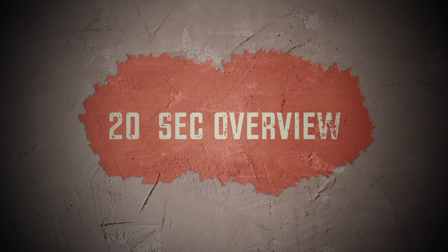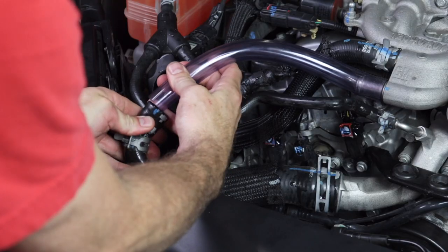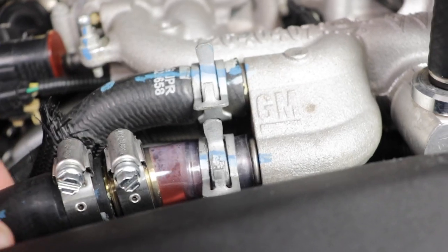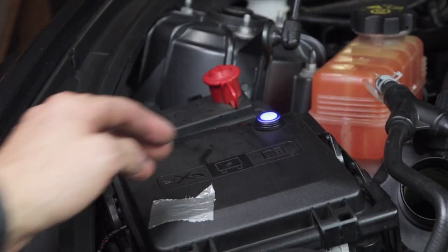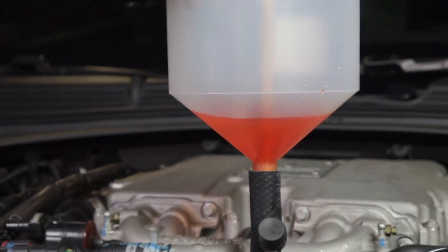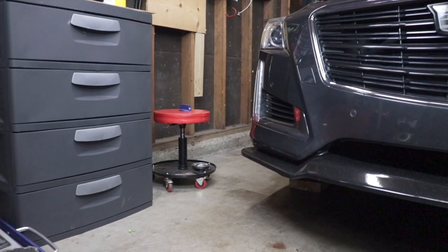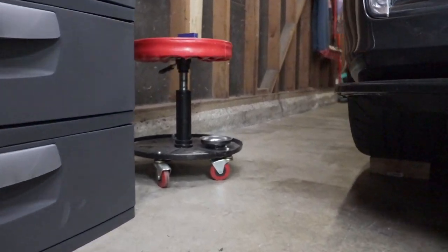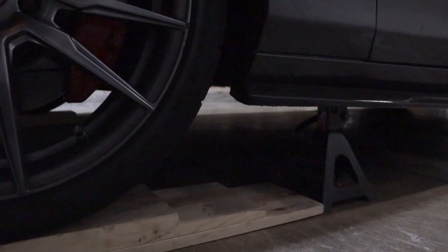Here's your 20-second overview. First, we'll raise the car slightly, install a switch to control the intercooler pump, extend the intercooler hose a bit with clear hose, and then we'll bleed the system using the funnel and a dowel. We'll repeat as necessary until it's done. To help bleed the system, you want the car raised slightly in the front — I put it on some small ramps, or you can park on a sloped driveway.